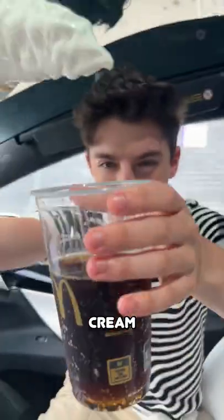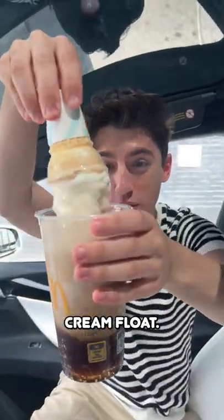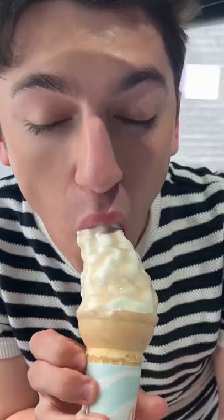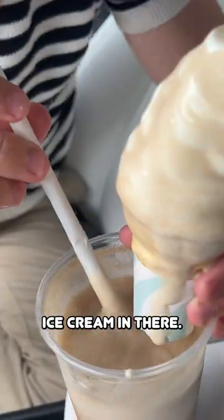Take your McDonald's ice cream and dip it into your Coca-Cola — apparently this is how to make a delicious ice cream float. This is the drink of the summer of 2022. Wow, that's really good. You also drink the Coca-Cola, so just take your little straw, drink the Coke with that ice cream in there.